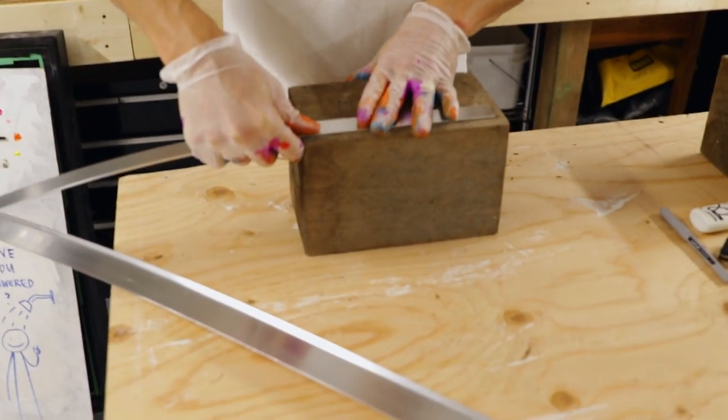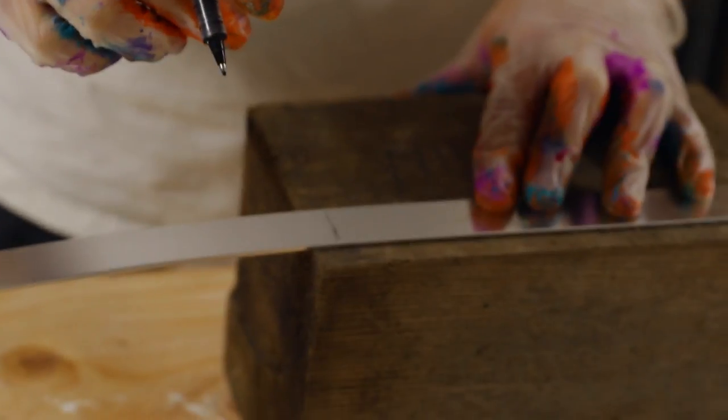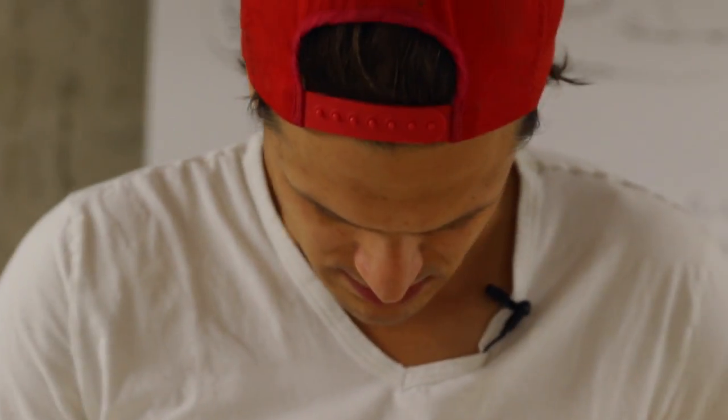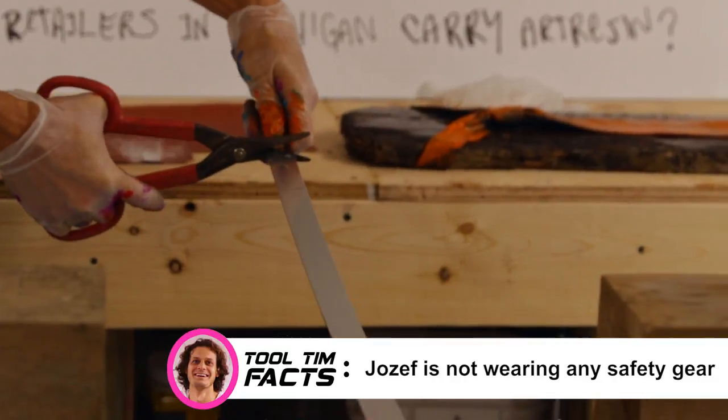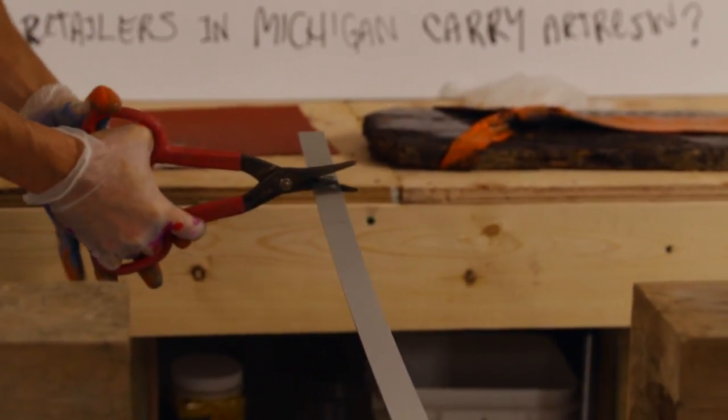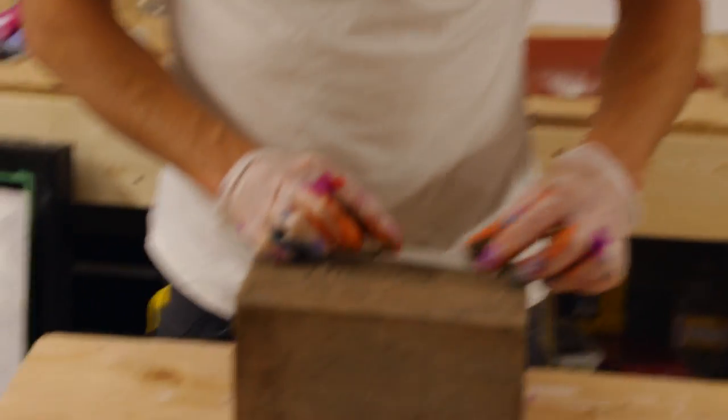This is just some strip of metal from the hardware store, and I'm just going to cut them. What would Tim Allen say right now? Hammer it down a bit. Look at that. Perfect.